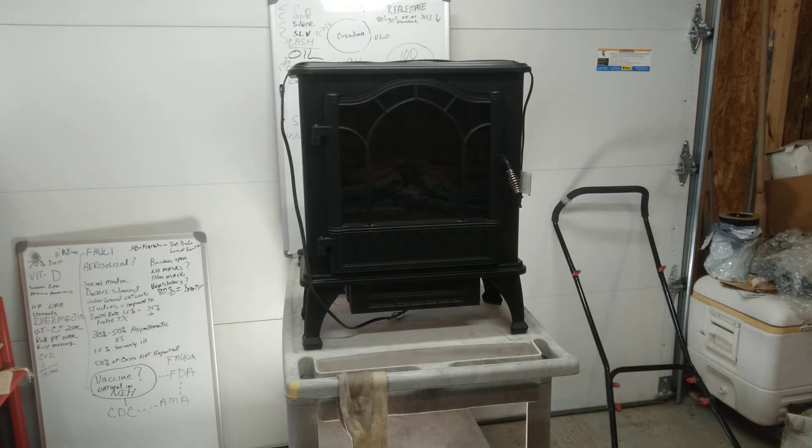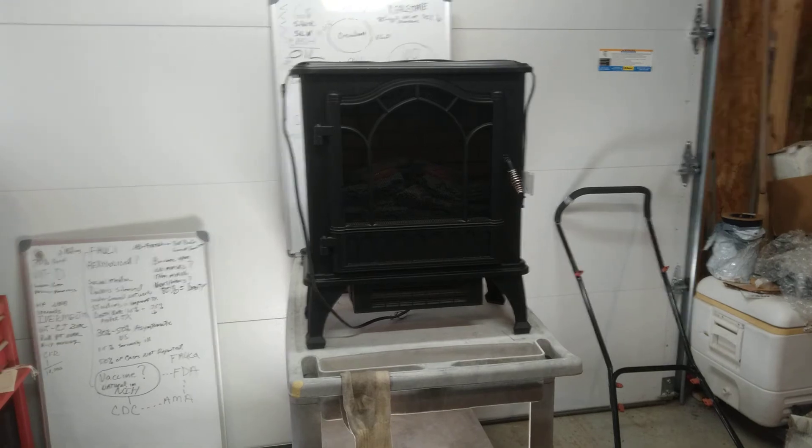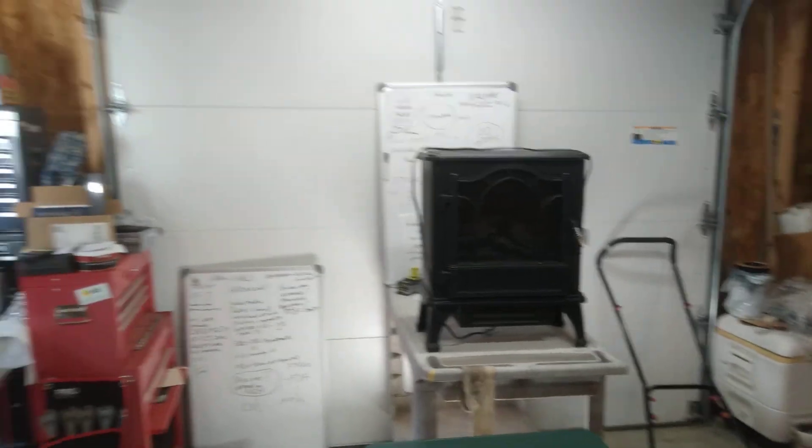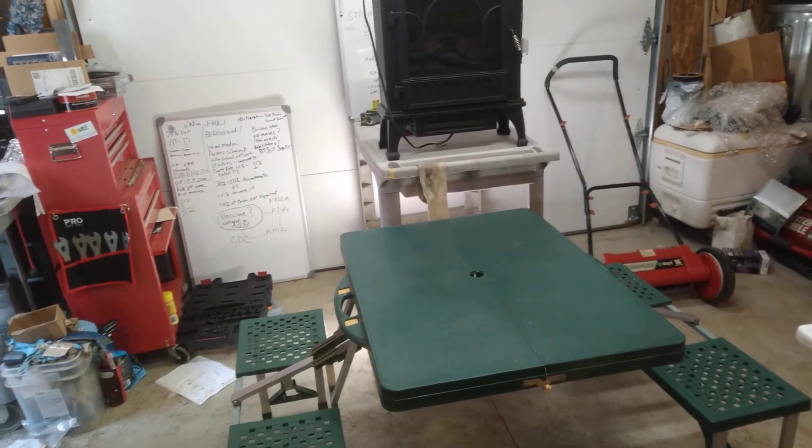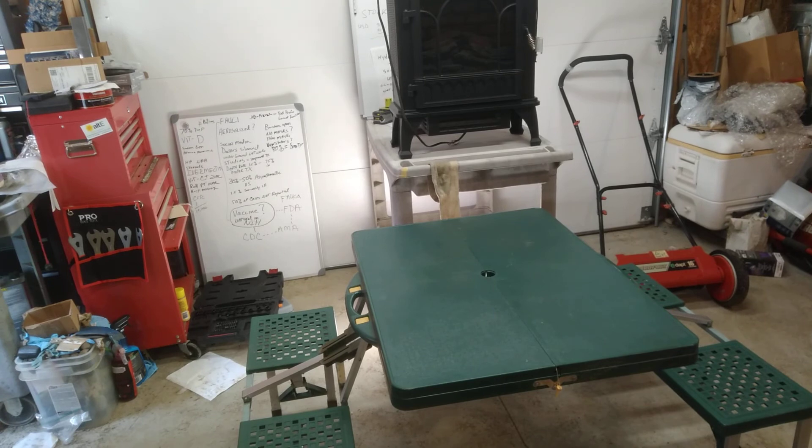I might also put this in my van build for some ambiance, because it puts off great heat. It's actually not that inefficient for an inductive load — I was very surprised. You can also use the flame look without the heat output, so even in the summer I can use it for ambiance at very low watt draw. Between the portable camp table and that electric stove, these are two great pieces for my van build.